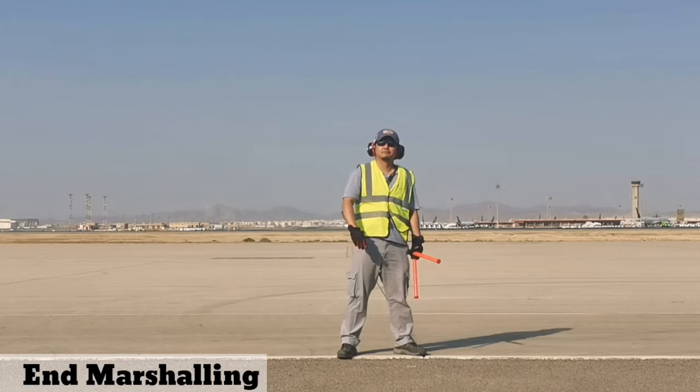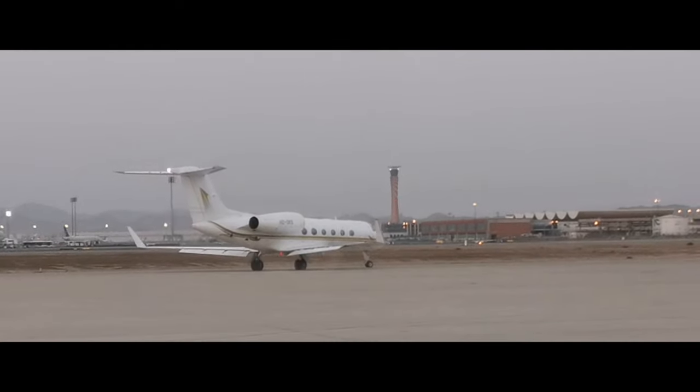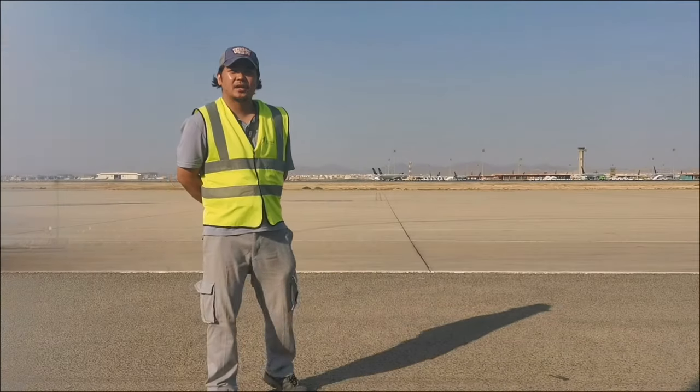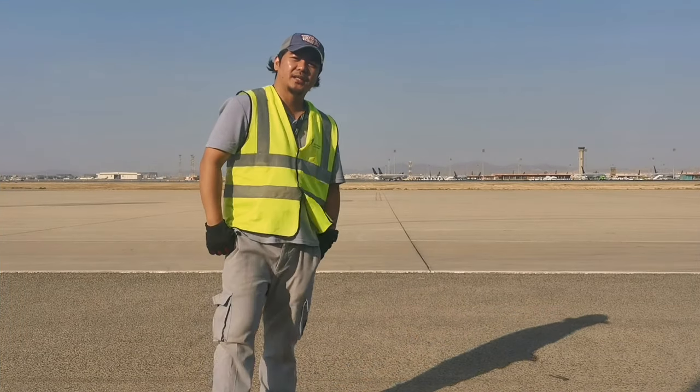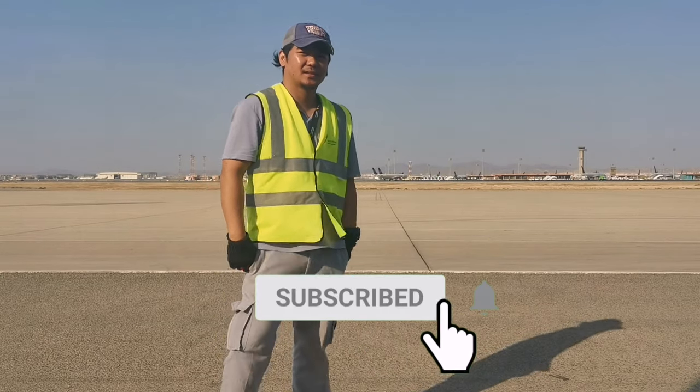Now perform a salute to end the marshalling. If you like this video, don't forget to hit like and subscribe for more videos. Thank you.